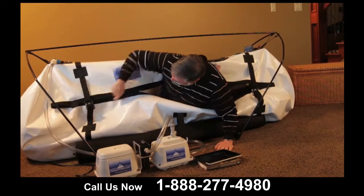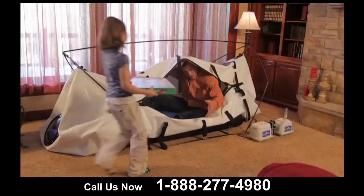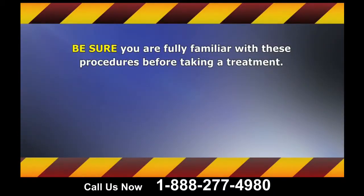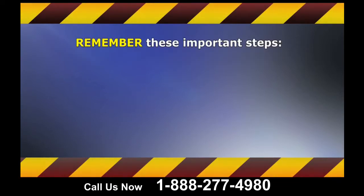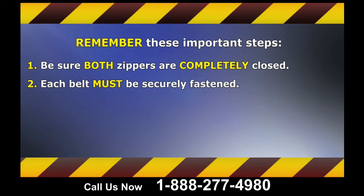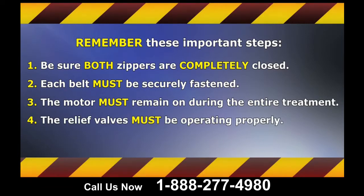For your convenience and comfort, you may take beverages, laptops, phones, DVD players, or any other form of entertainment into your chamber. You may even take a nap while inside the chamber. We do ask you to please refrain from bringing in shoes or sharp objects such as knives or forks. Be sure you are fully familiar with these procedures before taking a treatment. Remember these important steps: be sure both zippers are completely closed, each belt must be securely fastened, the motor must remain on during the entire treatment, and the relief valves must be operating properly. Following these steps will ensure a safe and comfortable hyperbaric experience. These instructions will also enhance the life of your chamber, avoiding unnecessary damage or failure.